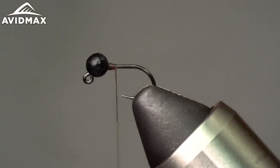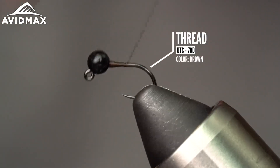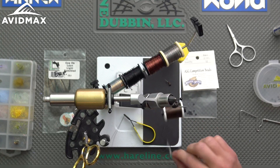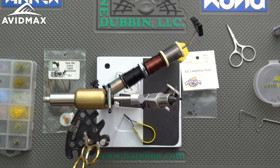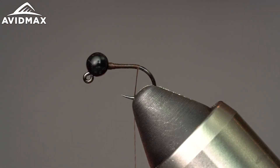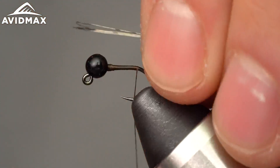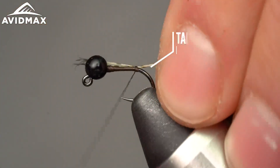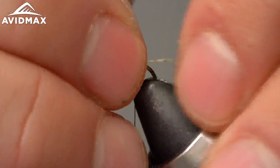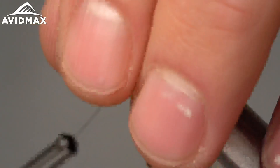I'm using UTC 70 thread in dark brown. You can just yank out your tag and save yourself from grabbing the scissors. Go right back to about where the barb would be on this barbless hook. Then we're gonna tie in our tail, which is one of the all-time great tailing materials especially on euro bugs like this — some CDL. Grab whichever is your favorite, dark pardo or there are even some awesome bright colors these days.